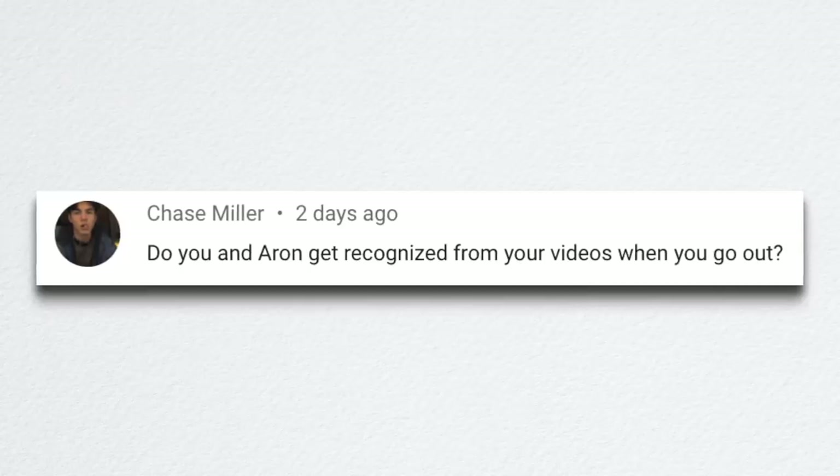Chase asked whether Erin and I get recognized from our videos when we go out. Yes, we do — a little bit more now than we used to. It's kind of crazy and it's a really small world. The longer we've been doing this, the more you realize how connected everybody is in some way — you know a person who knows a person who knows that person.